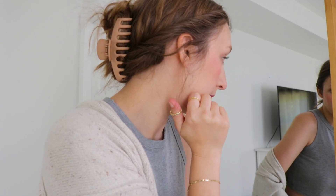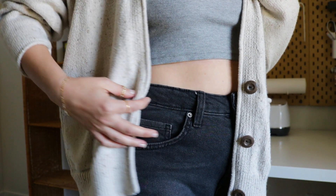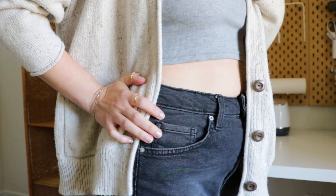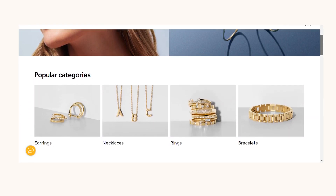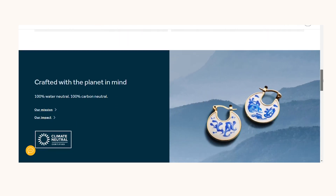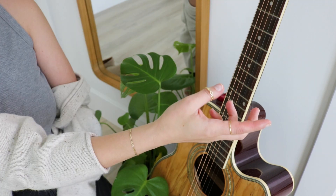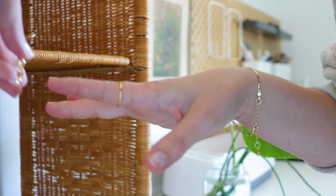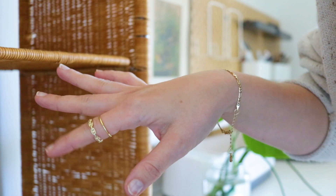There are so many reasons why I love Ana Luisa. Their jewelry is absolutely stunning and high quality, but they are also earth conscious and taking responsibility for climate change is at the core of who they are. They are 100% carbon and water neutral and are committed to finding new sustainable paths to crafting their jewelry, exploring innovative materials and processes that are good for you and the environment.